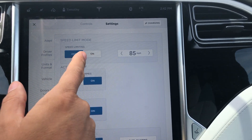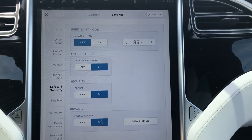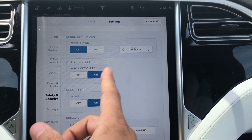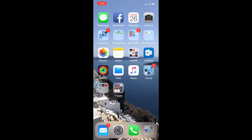You can turn it off or on and you can set the speed. We're gonna test that when we're driving — I'm actually going to set this with my app and see if it actually sets it inside the car. It should, so let's do that. We're gonna go ahead and open up the app.